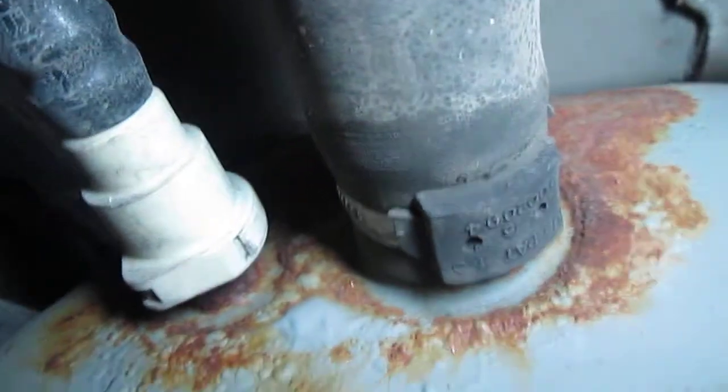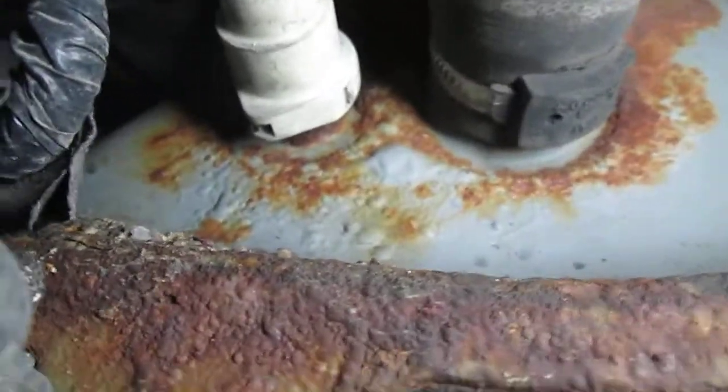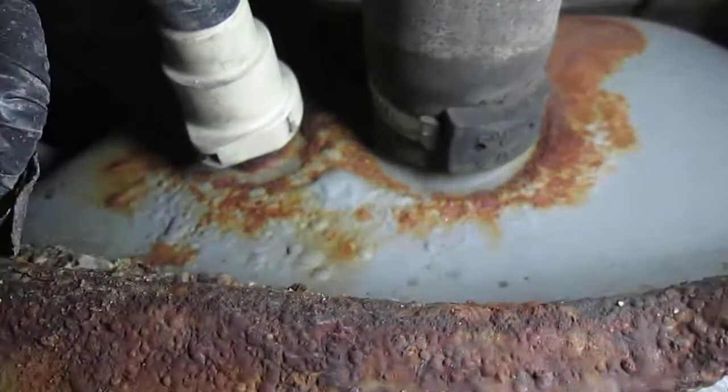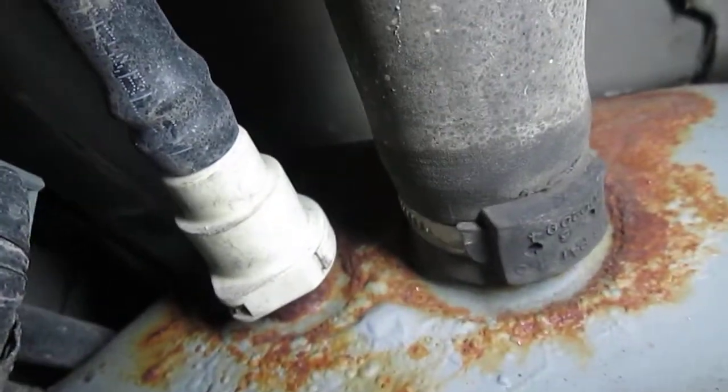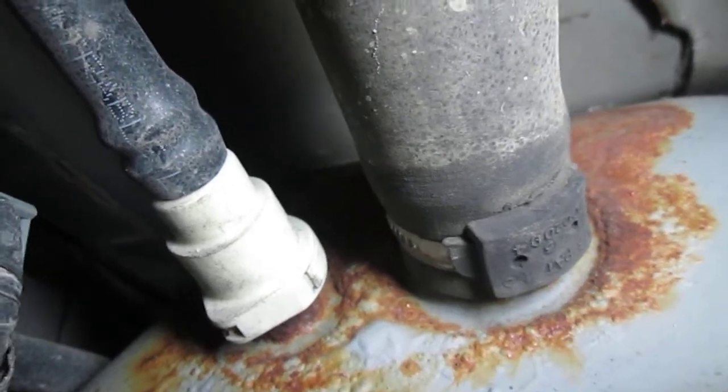This is definitely concerning — the amount of rust right here that is bubbling through, especially here on the filler neck. Of course, the return lines and everything are going here. I definitely have an issue. How long it's going to be — maybe it's a just-in-time fix for me.